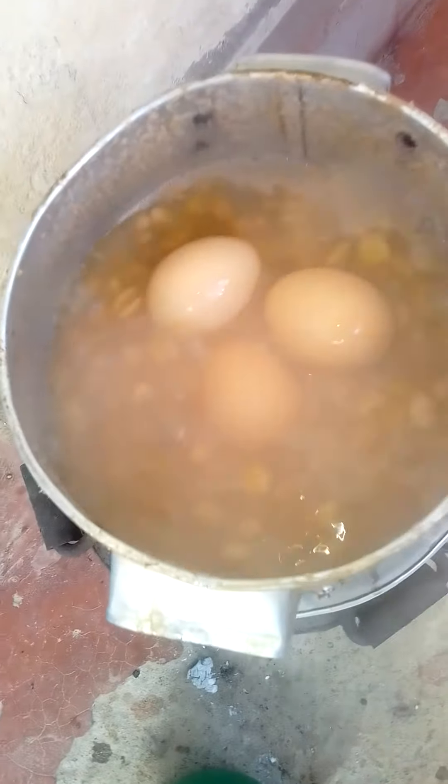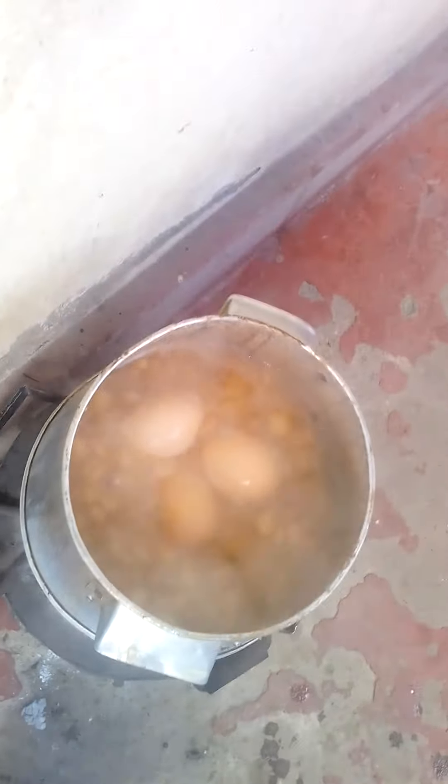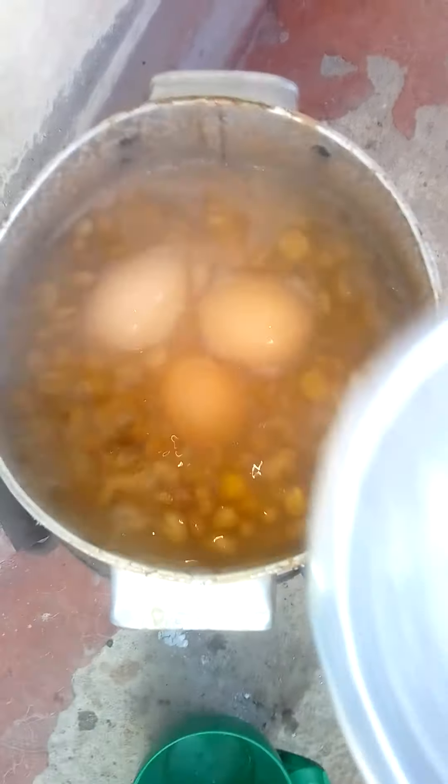I'm gonna put them here to boil and the resource is ready. It's a mixture of beans — we're gonna be boiling them. We should take them with water; we are using chicka to cook.